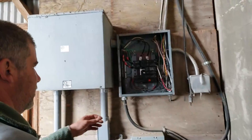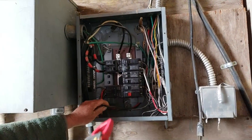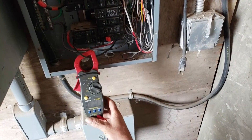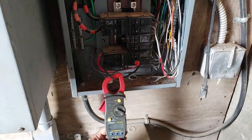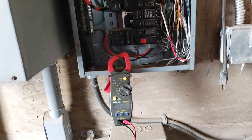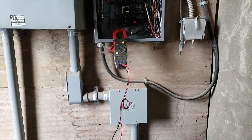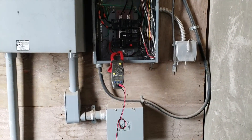We're going to check the current draw going down to the pump. I've never used the digital one of these before — I guess it's auto-ranging amps. 3.6 amps — it's running! At 240 volts that would be about 600 watts. It's running!